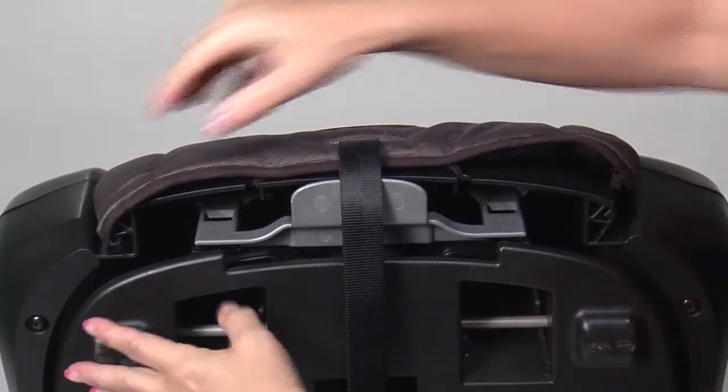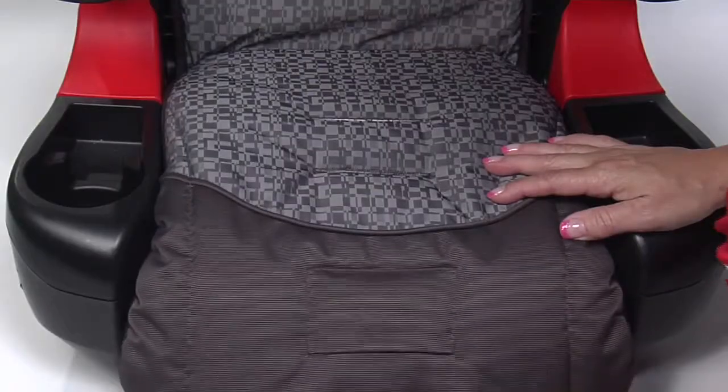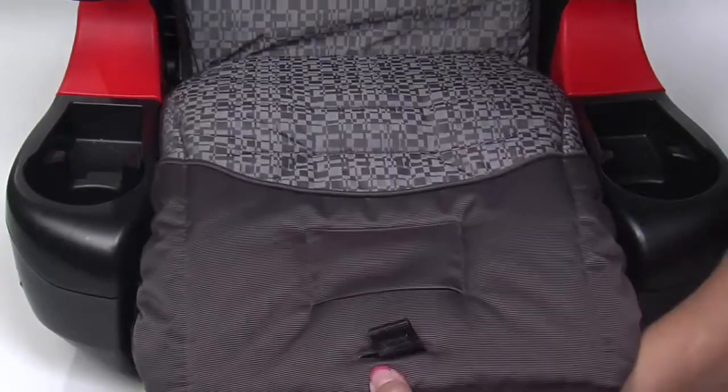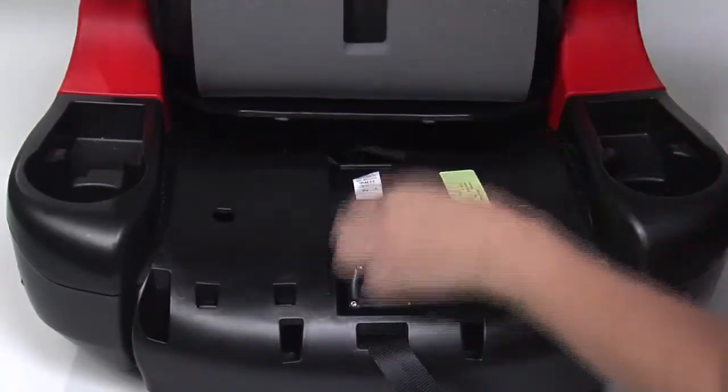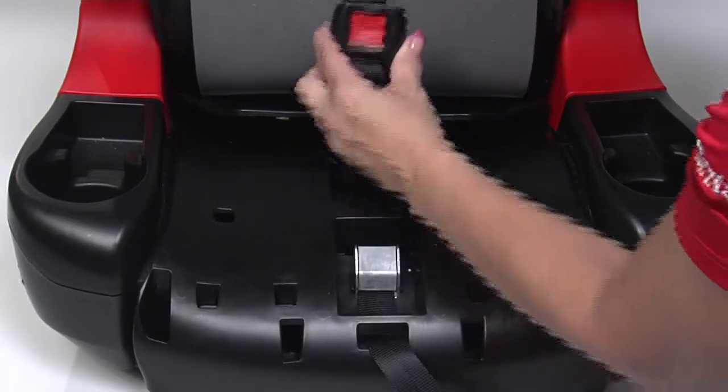Unhook the retaining clips and the elastic band at the front of the seat cover. Pull the seat cover and foam up and slide the buckle through the slot in the seat cover.